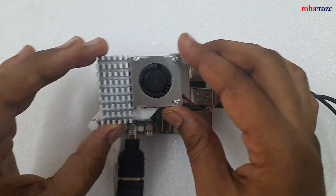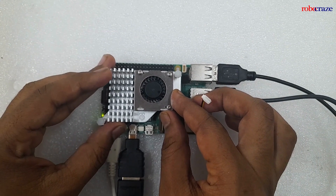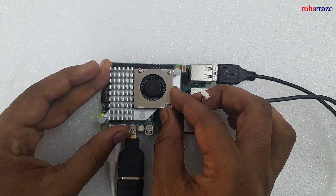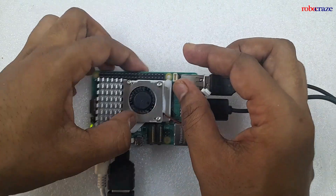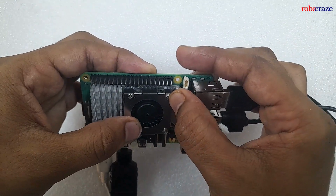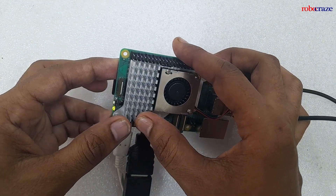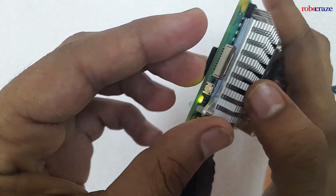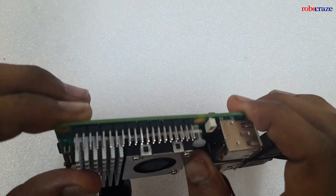The fan will be on the right side, and the positioning will be such that the spring terminals match the holes on the Raspberry Pi 5. Once mounted, push the spring terminals down so that they coincide with the holes below — do this on both ends. As you can see, the terminals are now coinciding with the holes on the Raspberry Pi 5.